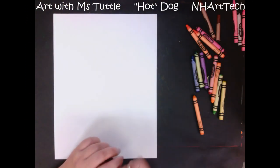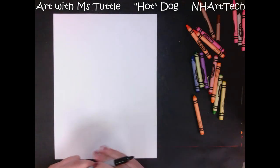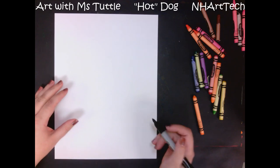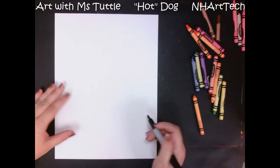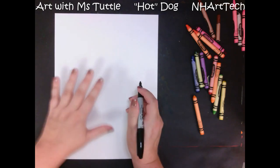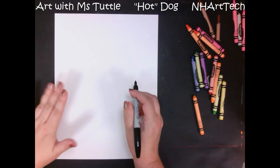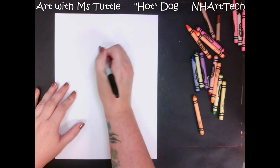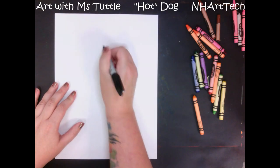Hi everybody, today we are going to draw a dog in the style of the artist Paul Klee. If you have already done our cat in the style of artist Paul Klee, then you'll have a very good idea that this is going to look really similar to our cat.